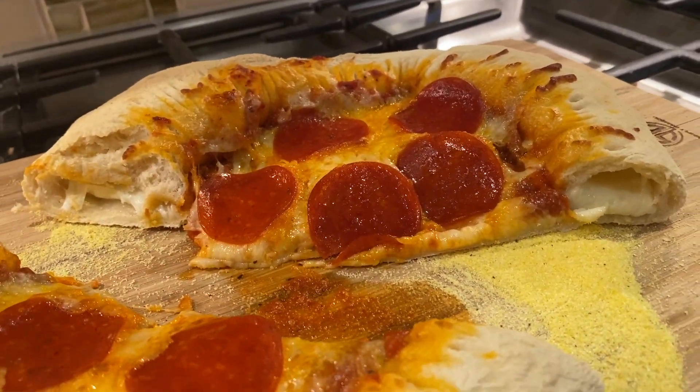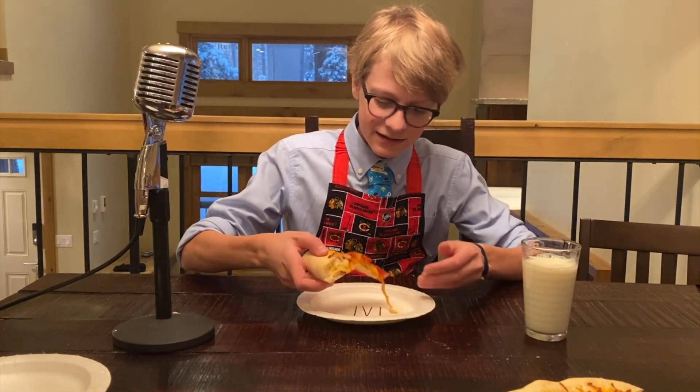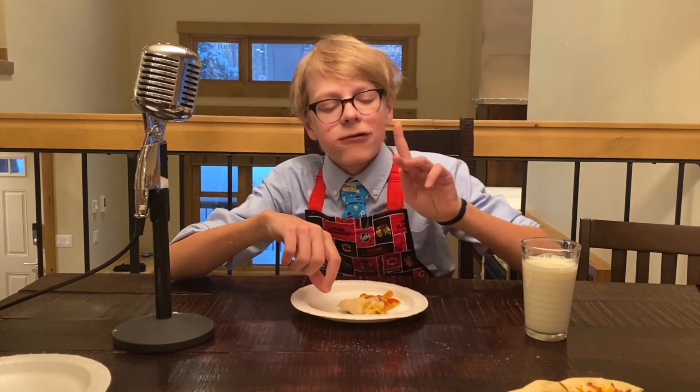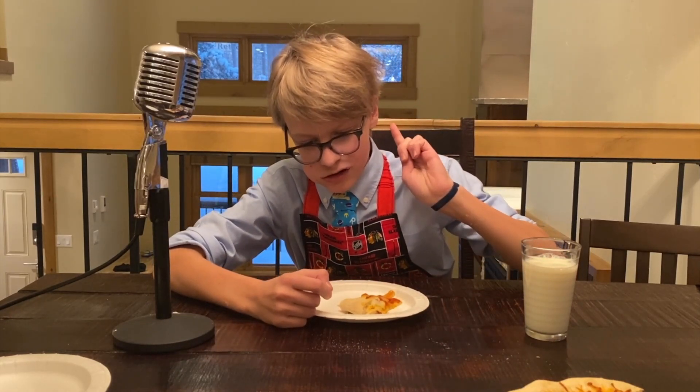Look at that — and now it's time for a taste test. Mmm, that is good pizza right there. Now let's try the stuffed crust. Oh my gosh, that is really, really good!